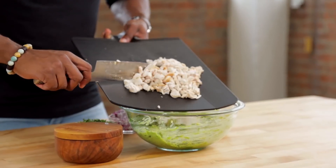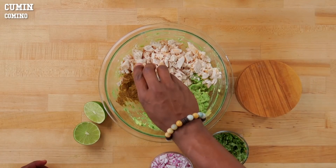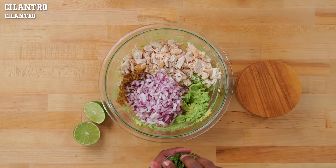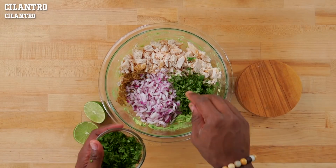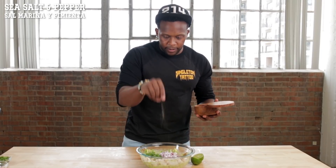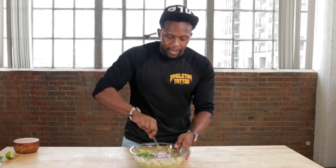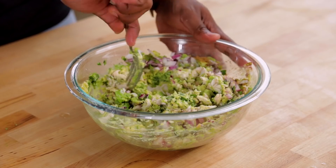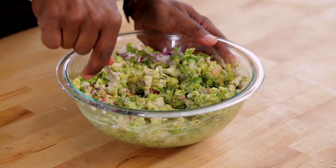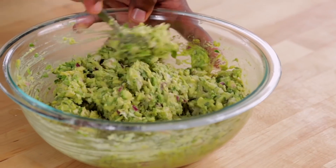Now let's make the filling. We're going to add the chicken, a little bit of cumin, some red onion, some cilantro, a pinch of sea salt, and some pepper. Squeeze in some fresh lime and grab a fork and mix and mash everything together. This is where you'll find out if you need to add in another avocado or not, but I think this is perfect right now.